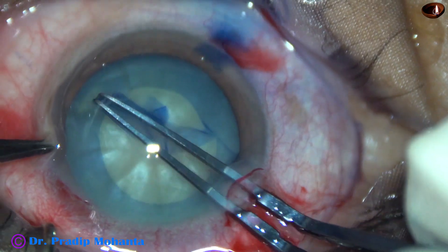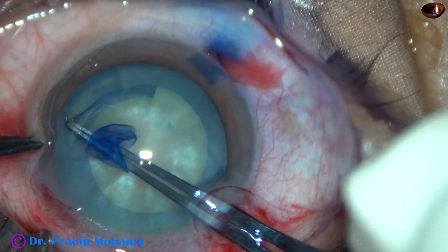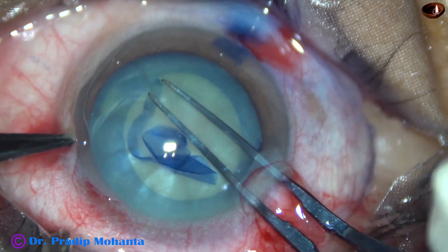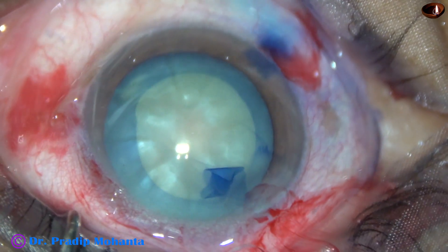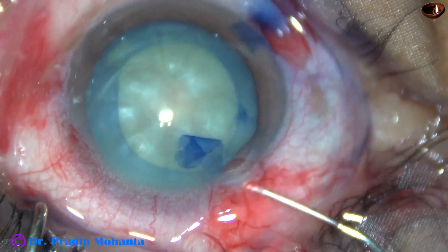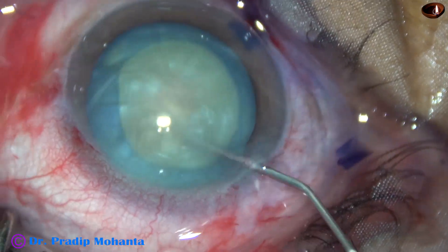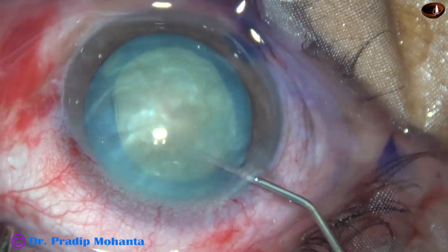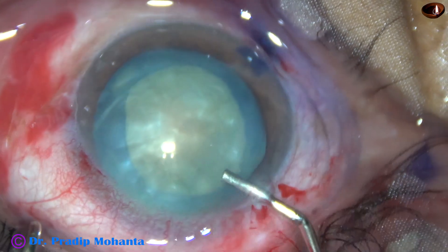There is a chance of rhexis runout in this case because there was convexity of the anterior capsule. This is actually a pre-intumescent cataract. Very little hydrodissection was done in this case because the lens is almost free — we just had to mobilize the nucleus.